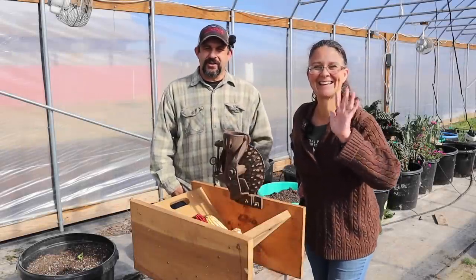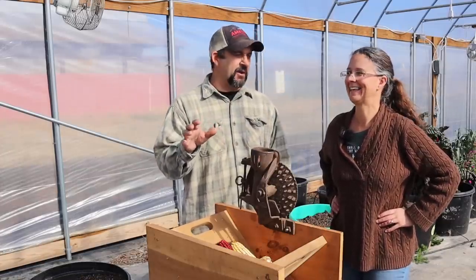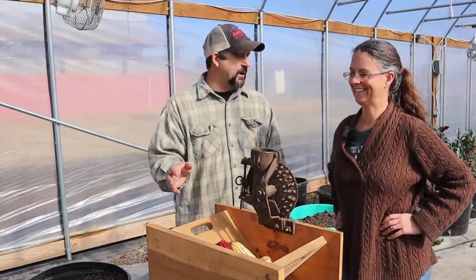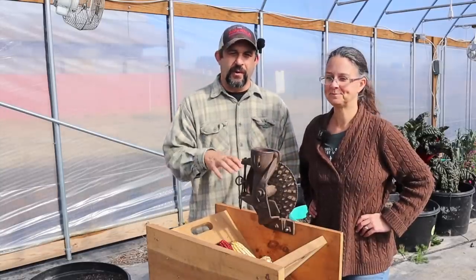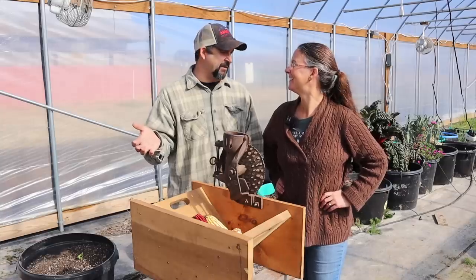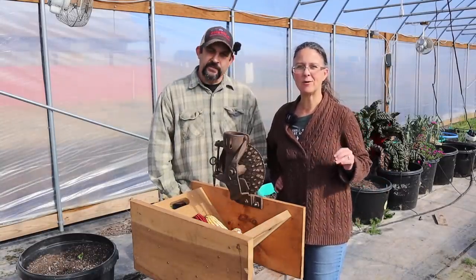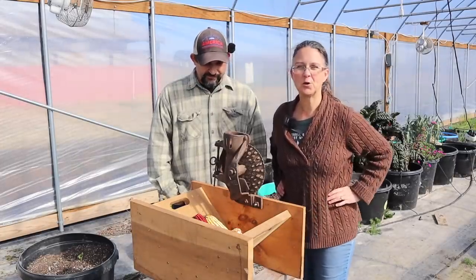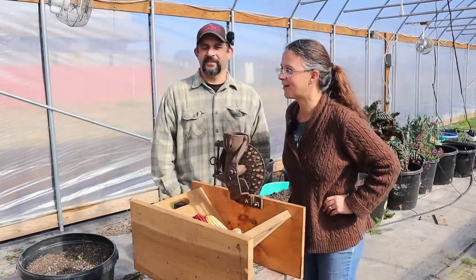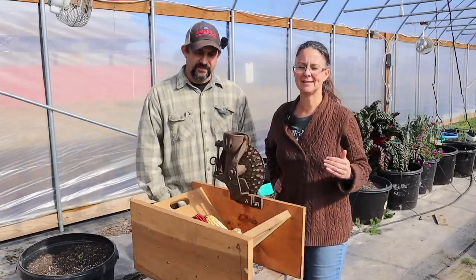Hey everybody, welcome back to Living Traditions Homestead. It is an exciting day here on the homestead. We're out in the greenhouse, but not really to do greenhouse type work today. We're in the greenhouse because it is cold out — it was 17 degrees when we woke up this morning, about 35 degrees outside now. But here in the greenhouse it's probably 70 degrees. We're finding refuge in the greenhouse today because it is amazingly warm in here.